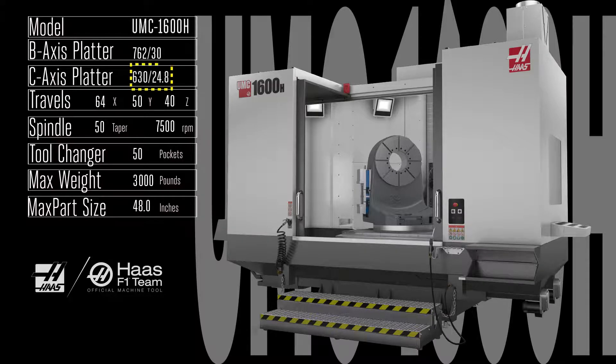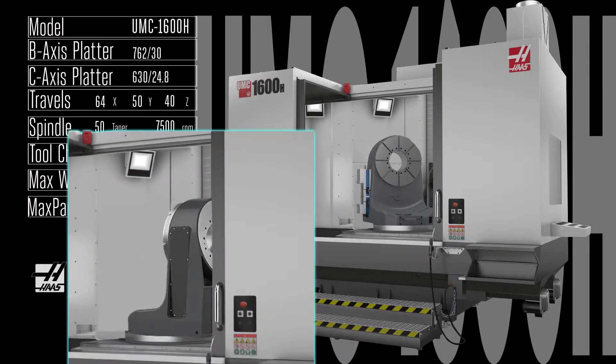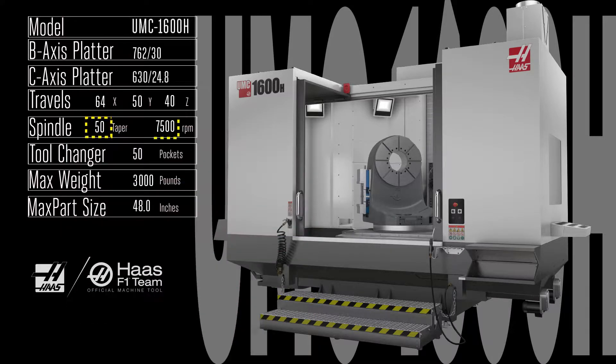Push your full 5-axis machining production to the very top with the heavy-duty rotary capability of the UMC 1600 H. Built on the same frame and mechanicals as the robust EC 1600 ZT, this UMC features a super-rigid 630 millimeter rotary table mounted atop the 762 millimeter embedded rotary table. The result is 120 degrees of B-axis rotation in each direction, plus a full 360 degrees of rotation in the C axis. With that chunky 50 taper, 7,500 rpm gearbox-driven spindle, the UMC 1600 H has both the brute power and the mechanical finesse to quickly produce your most challenging parts — parts that can weigh up to 3,000 pounds and measure up to 4 feet in length.